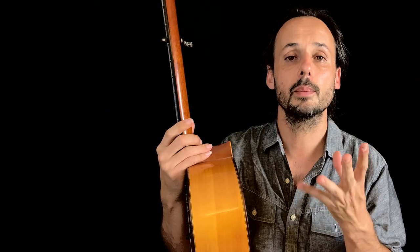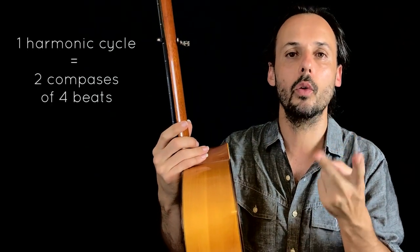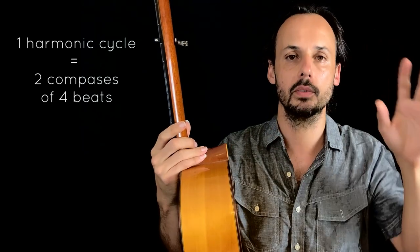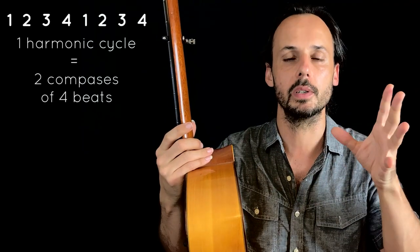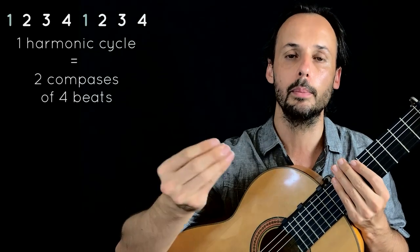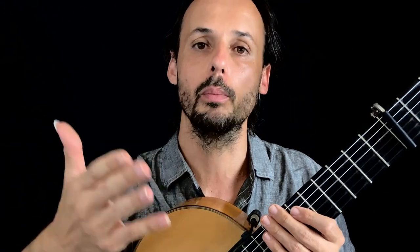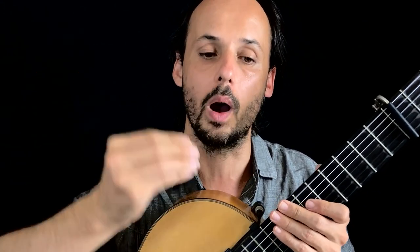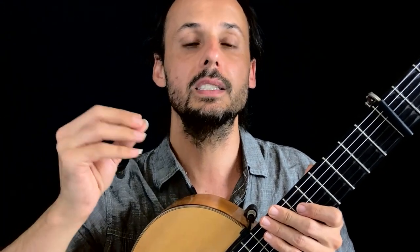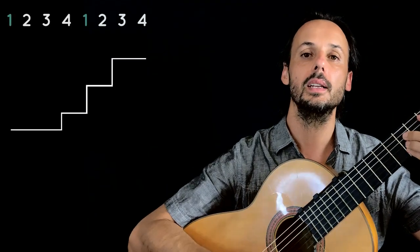Same as the whole cadence, it helps us understand where we are in a cycle. For example, in a compás de tientos we need two compases of four beats to complete a full harmonic cycle. We change the chord — or we change the step — every first beat of the compás. And when we step out from home, meaning when we go from step one to step two, it's the beginning of the cycle: one, two, three, four.